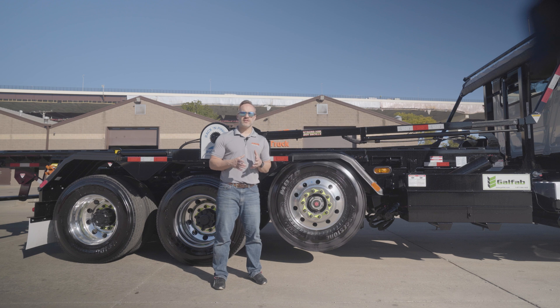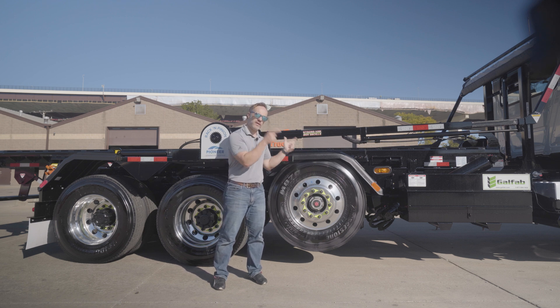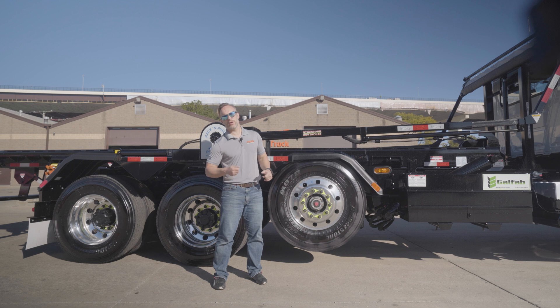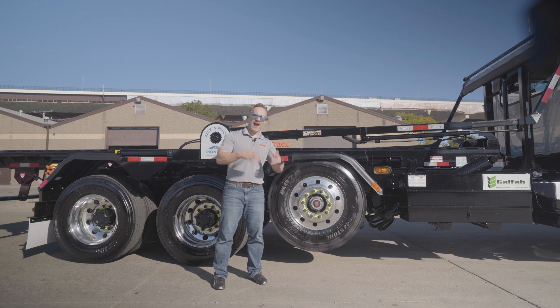Something else the pusher axle does that's really nice is that as soon as you put it in reverse, this axle comes up. The caster that allows it to turn in the front and stay lined up going forward works great, but not when you're going in reverse — the wheels would want to fold over. So, put it in reverse and it automatically comes up, so you're not going to have an issue there. These are a great way to add load-carrying capacity to the truck.